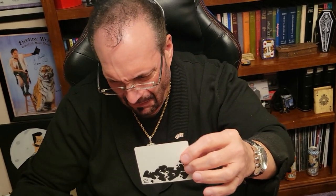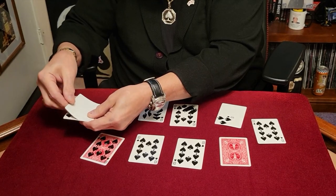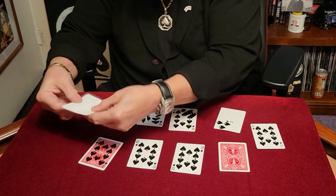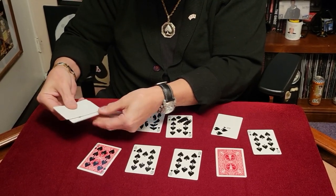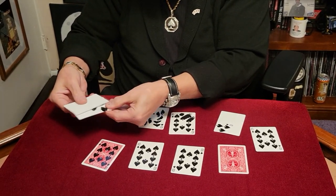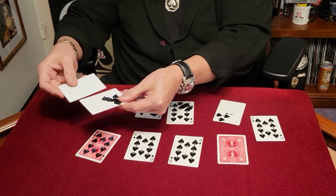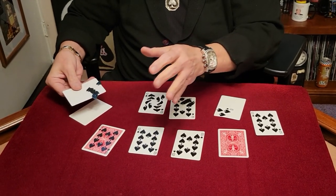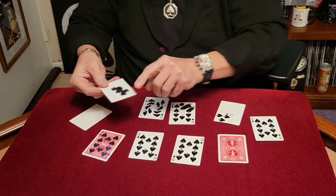That doesn't quite look like it's going to work. Oh, that's not good. I don't even know if that's dry — it doesn't really look dry to me. Let's see what happens if I just squeeze it like this a little bit. Oh — well, I don't really think I should be going into the printing business because this is not working out too well for me. Not at all.